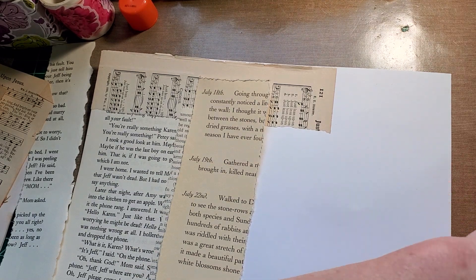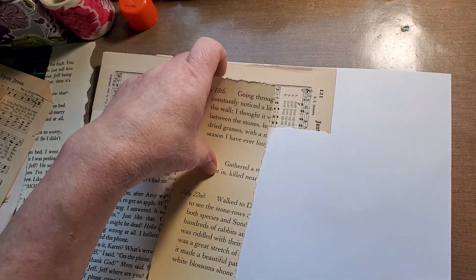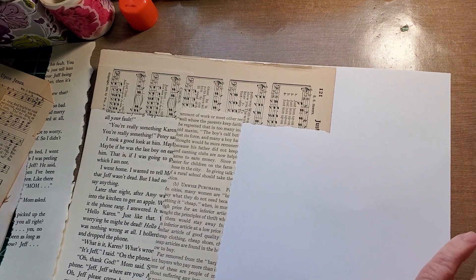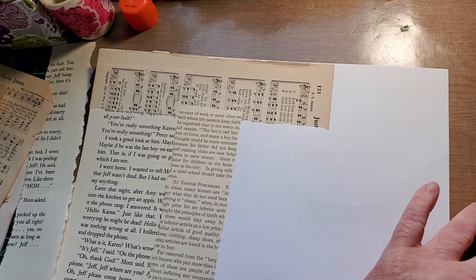I called him up and I said, 'Dad, I need to send something to Greg and Sue' — my brother and sister-in-law — 'and is this their address? Do they still live on this street?' And I gave him the name of the street.